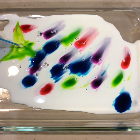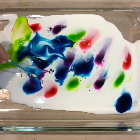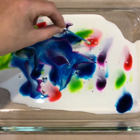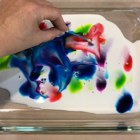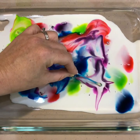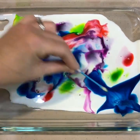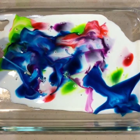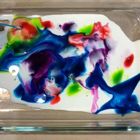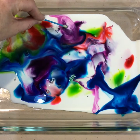What did you notice? What happened when you put the cotton swab in the milk? What do you think — why do you think that happened? Milk has proteins and fats. What happens is the dish detergent breaks up the fat, and the fat is running from the detergent because it's trying to get away from it. That's why it's moving.